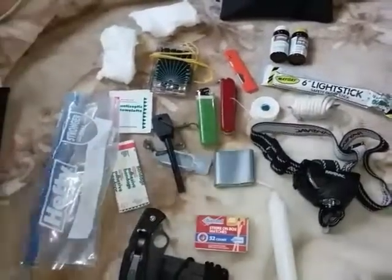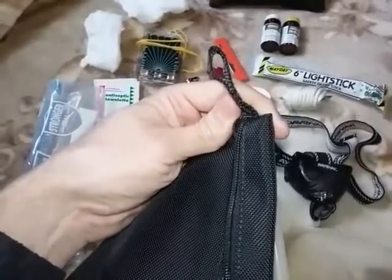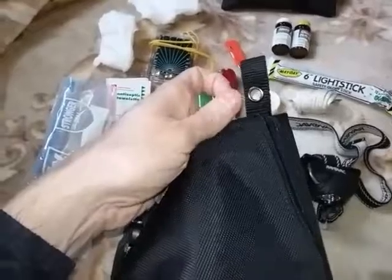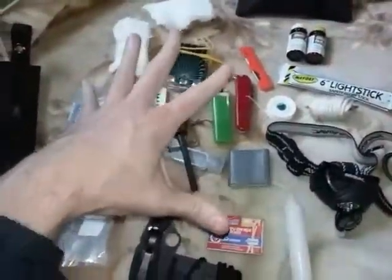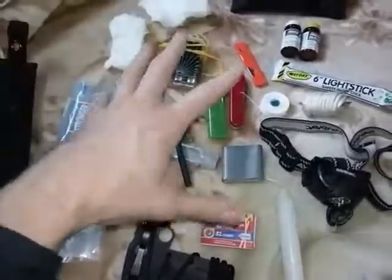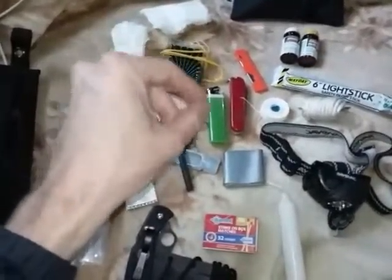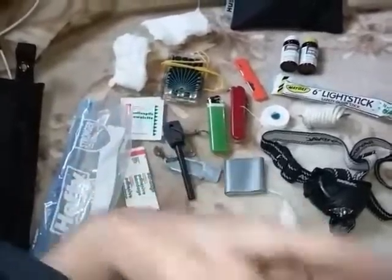On the grommets or on the tab, you have two different ways to attach a tag. On that tag, you can label whatever the contents or the type of kit it is — for example, this could be a basic survival kit. Or if you have an actual first aid kit, you could just put 'first aid.' Or if you have a trauma kit, 'trauma kit,' and so forth.